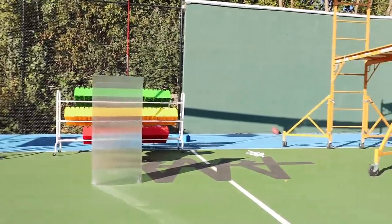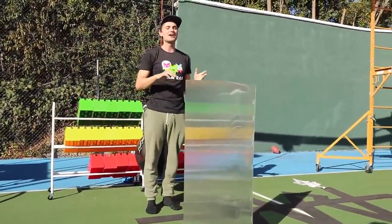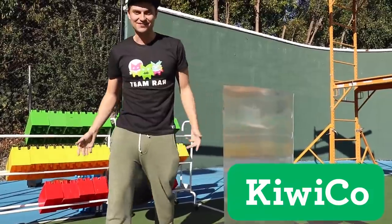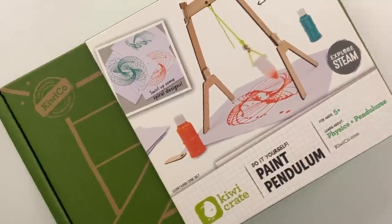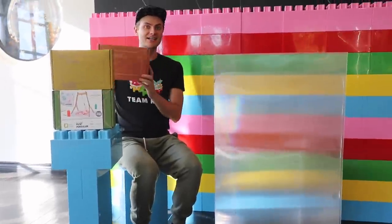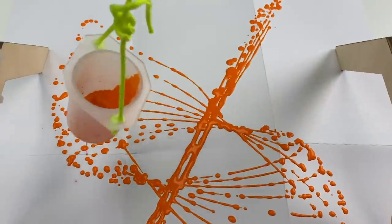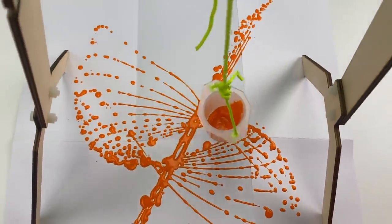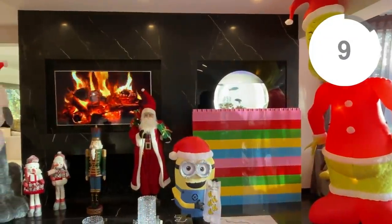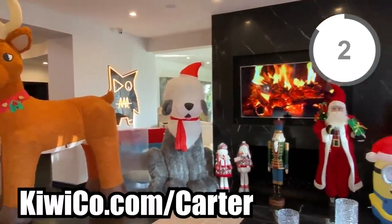I can't believe how well this invisibility shield works! As you know, I love to build crazy things like this on my channel, and I've been developing my skill set for years. That is why it is perfect that KiwiCo is the sponsor of today's video. KiwiCo offers crates for all ages and skill levels to get started on hands-on learning. Their crates are a great way to end screen time overload and expand creativity by exposing kids to STEAM — science, technology, engineering, art, and math. KiwiCo is offering a free first month — use my link at kiwico.com/carter, link in the description below.